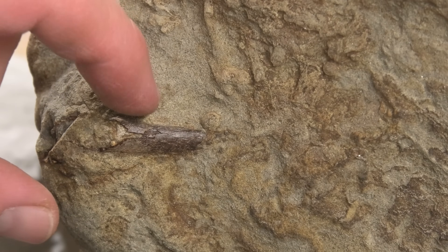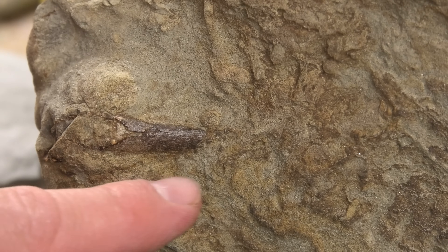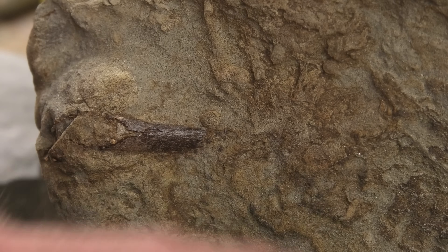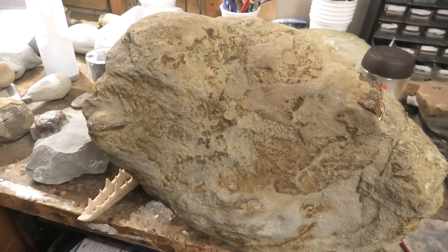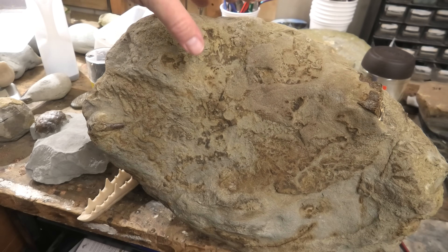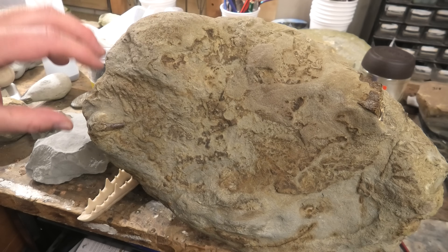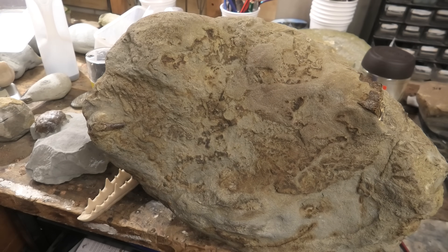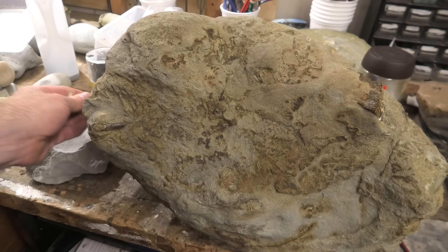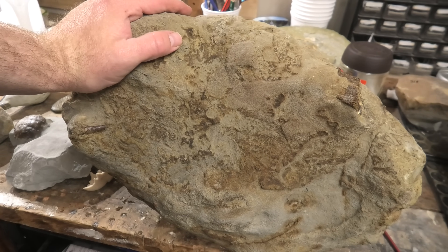Here's that other bone sticking out — this is the end of a joint. So we've got a pretty decent chance of finding the other end of the joint in there. The good thing with a concretion this size is that concretions usually form from the middle of the fossil outwards. So if we're seeing little bits of bone on the outer edges, chances are there's going to be quite a bit inside. Let's go weigh this — I'm thinking probably about 40 kilograms. It's a pretty heavy rock.